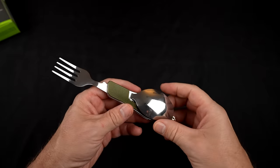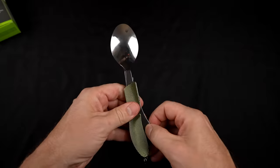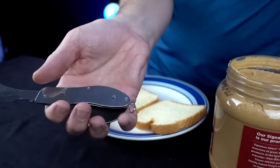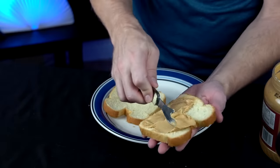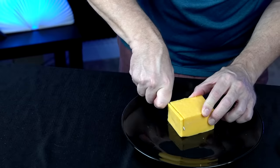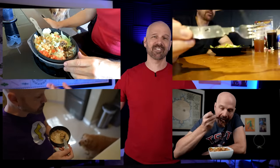The 4-in-1 cutlery set includes a detachable fork, spoon, knife, and bottle opener. One thing I notice is that when you hold the knife you've got a spoon in your palm, but it's working. The knife's pretty sharp. I've used it for breakfast, lunch, and dinner. I've taken it to restaurants. If I was looking for a cutlery set for hiking, camping, RVing, or backpacking I would probably recommend this because it's actually pretty good.